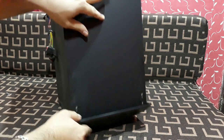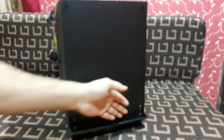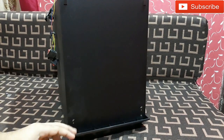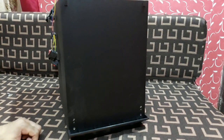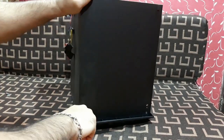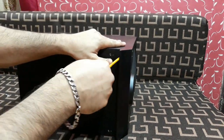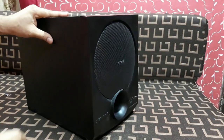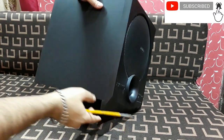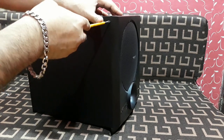Let's start from the bottom here. This joint covers the wooden body and the plastic front cover. Starting from here — okay, nothing is happening at the bottom, so I'm going to try it from another spot.